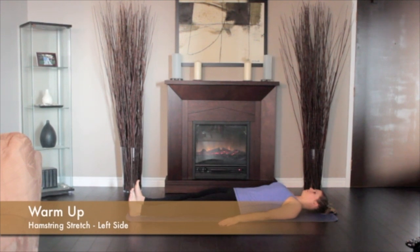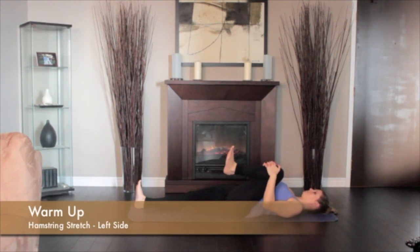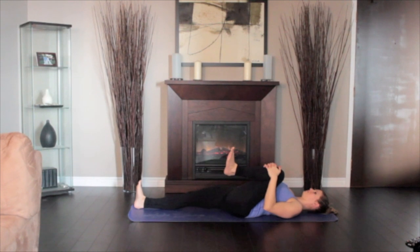Lie on the floor, legs extended. Bend the left knee drawing the thigh into your torso. Press the front of the right thigh heavily to the floor. Straighten the knee pressing the left heel toward the ceiling.